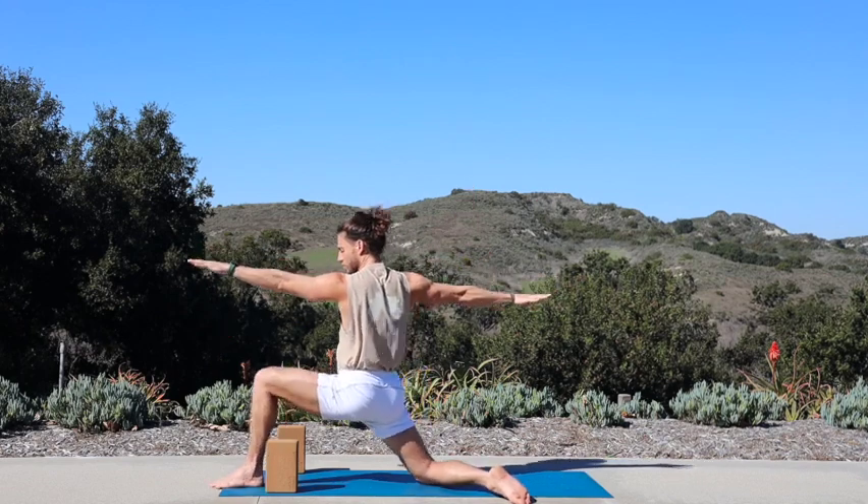Inhale, reach your palms up. Exhale, bend into your knees, fly back. Inhale, bring your right knee up — one-legged mountain. Exhale, fly it back slow. Inhale, both hands up — high crescent. Exhale, straighten out your left leg, fold. Inhale, kick your right leg up — standing splits. Exhale, take a big step back — warrior two. Inhale, take it back — reverse warrior.